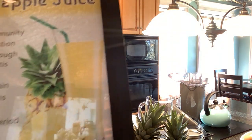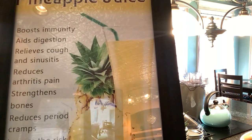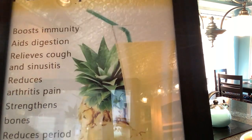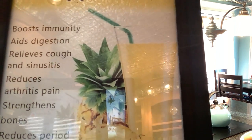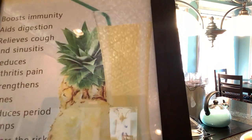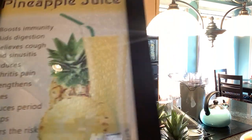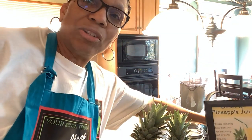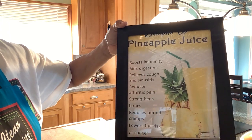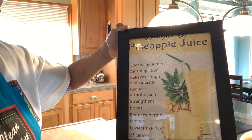Look at this — the benefits of pineapple juice! It boosts your immunity, aids digestion, relieves coughs and sinusitis — and we've been calling the doctor and getting antibiotics when we could have just eaten pineapples. It also reduces arthritis pain, strengthens bones, reduces period cramps for women still having their cycle, and lowers the risk of cancer — all in the pineapple that God made.